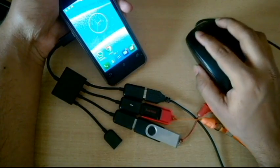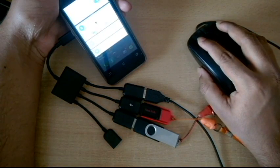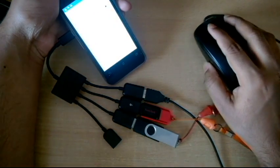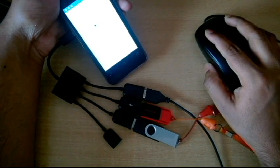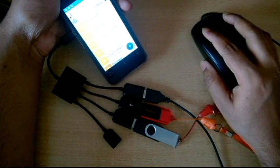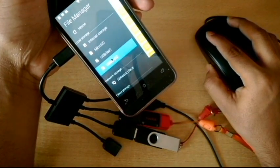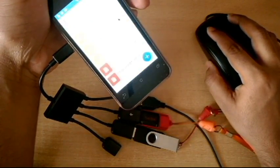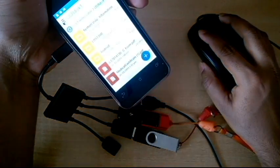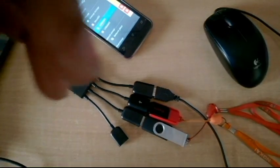Let's see if I can use the mouse and access the pen drives. As you can see, it shows two pen drives: USB disk 1 and USB disk 2 — and that's how it works. Now let's also try to connect a charger.